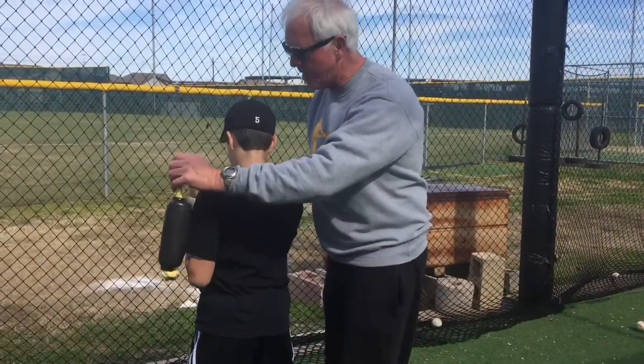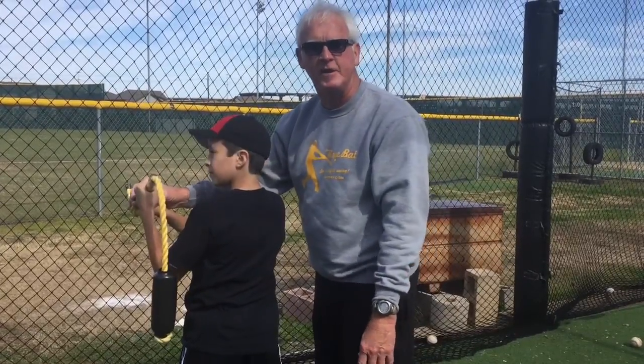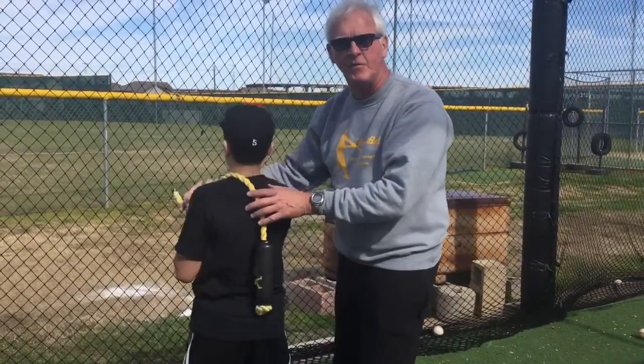A lot of kids, when they first get it, they want to hold their hands out here, and it's going to hang like that. There's no way you can hit the ball like that. It's got to be supported somehow. It's easiest right there, and you get the feel of it right there.